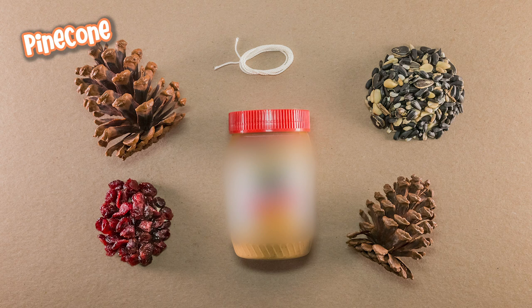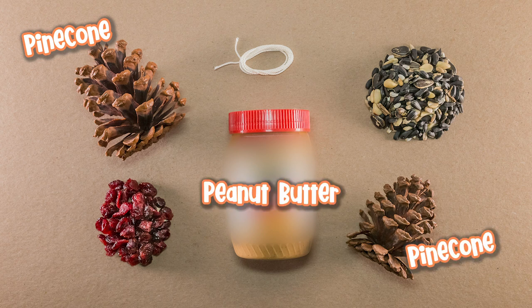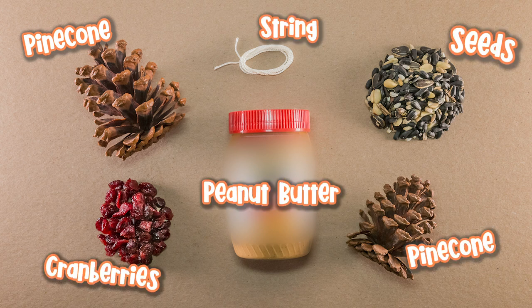Now we'll need the things for this bird feeder. You'll need a pine cone or two, peanut butter, seeds, string, and dried fruit like cranberries.